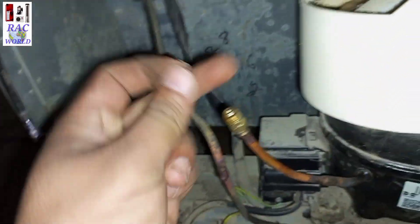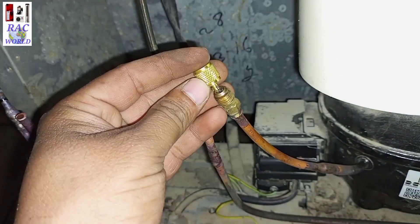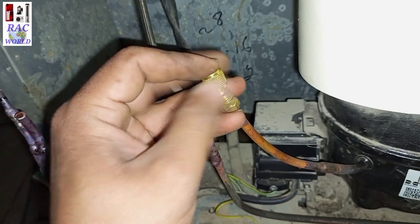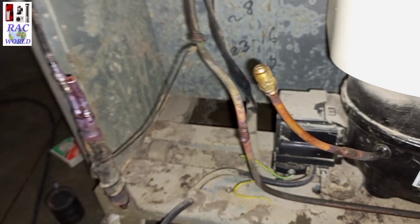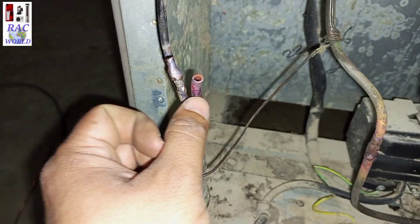Now I am inserting this pin into the gas charging valve. This gas charging valve is very useful in our work, so I will also recommend you to use this gas charging valve. I have inserted the pin into the valve and at this time only the dryer hole is open.